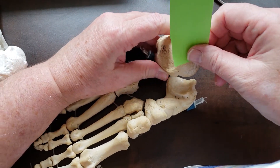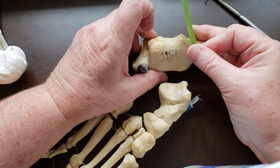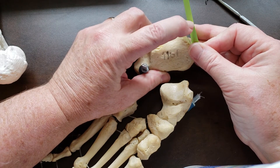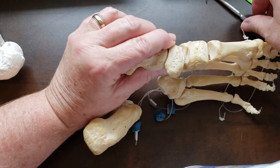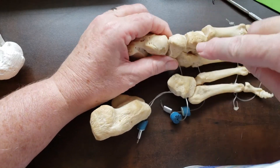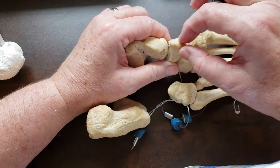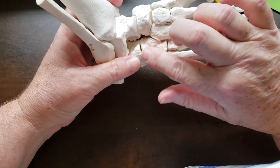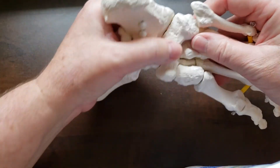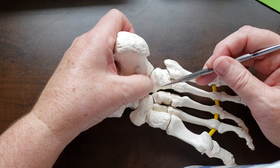The Achilles attaches here, and this space is where the bursa resides between the calcaneus and the Achilles tendon. Here on the real skeleton is the navicular tuberosity — the primary attachment of the tibialis posterior. Looking at the cuboid, if we turn the foot over to the plantar surface, we can see that the cuboid has a tubercle and a groove.